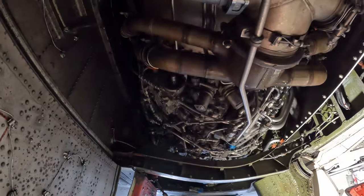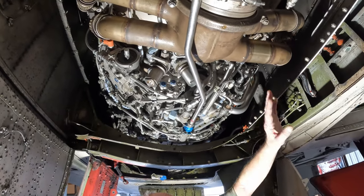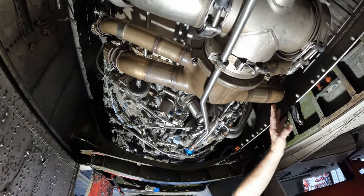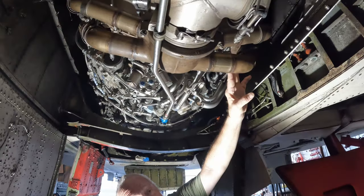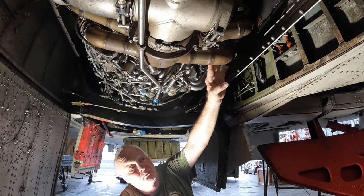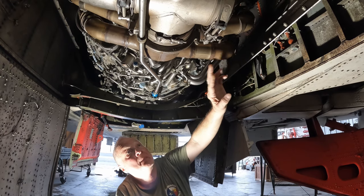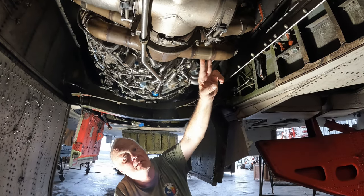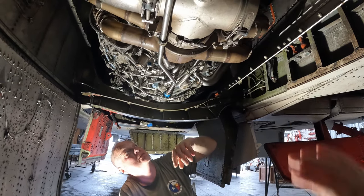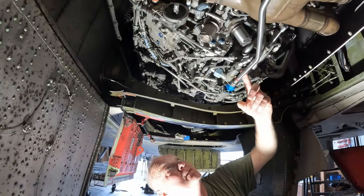Back here, bleed air comes off the 17th stage of the compressor. The bleed air drives a lot of things — your heater, air conditioning, equipment cooling, and it also provides bleed air to the boundary layer control on the leading edge slats. This model did not have the leading edge slats; that was an E-model. There's a whole lot going on back here — a lot of hoses and stuff.